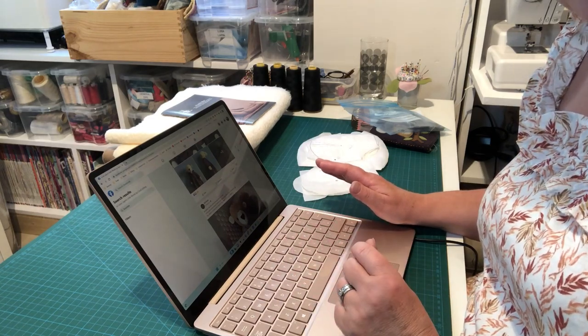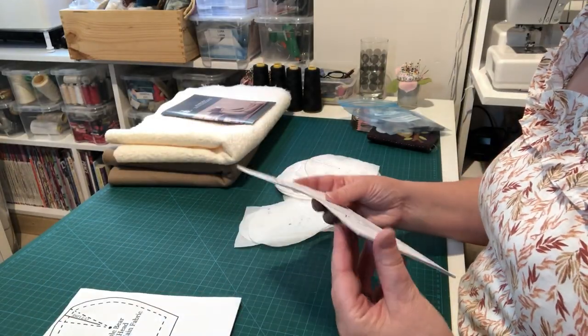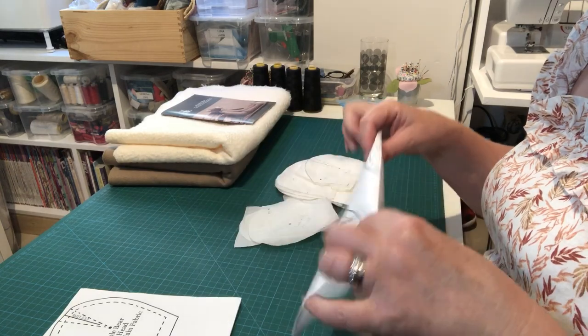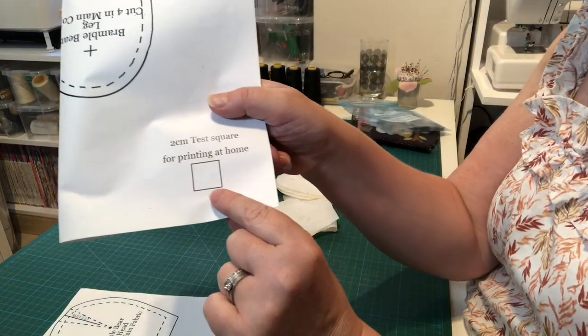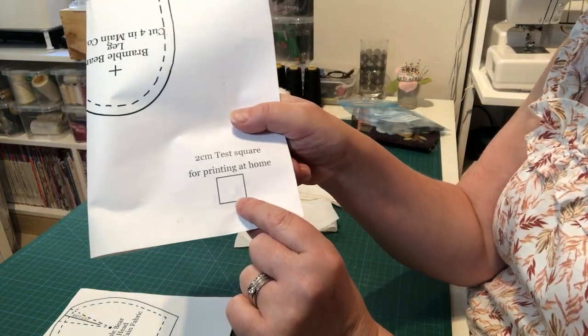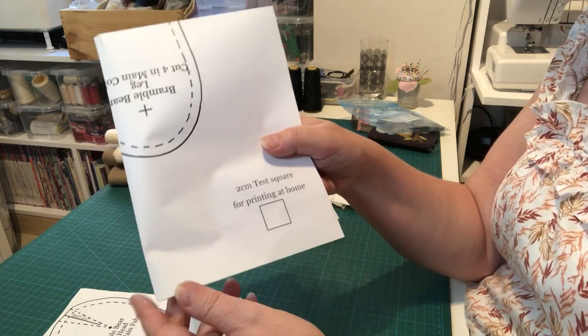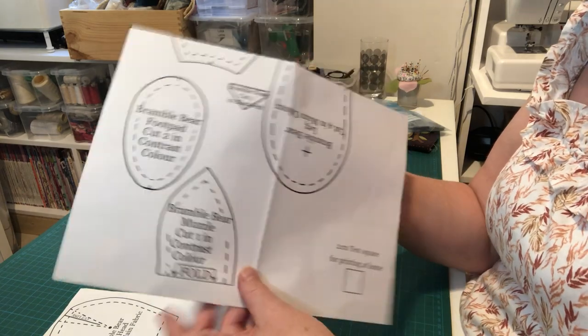The first thing to do is find your pattern pieces. If you're printing at home, make sure you measure the test square to confirm it's two centimetres by two centimetres — otherwise you won't be cutting out at the right size.